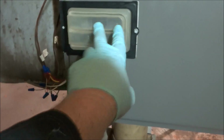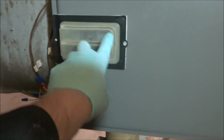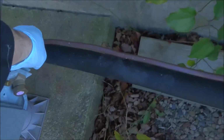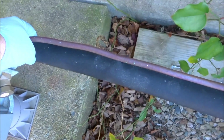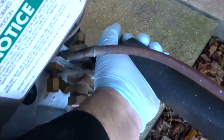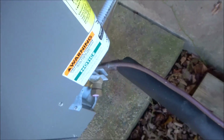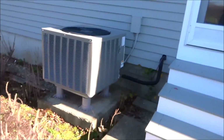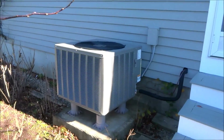The breakers weren't tripped. It's definitely chooching. We'll switch it over to emergency heat, see what happens.